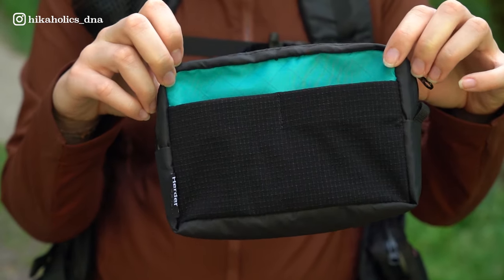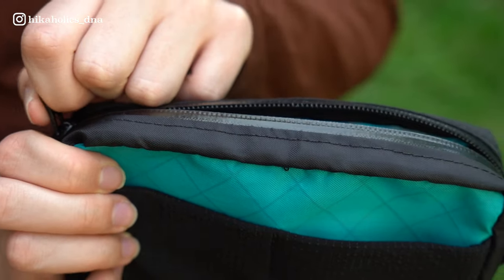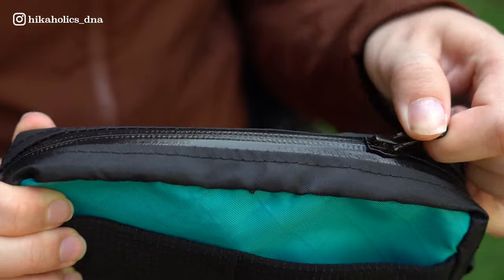The belt pouches weigh 65 grams each. They also have a mesh pocket for snacks or small items, and on top of that they're waterproof and have taped zippers.